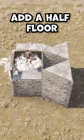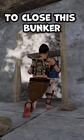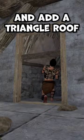And at the end, add a half floor. To close this bunker, place a wick and add a triangle roof.